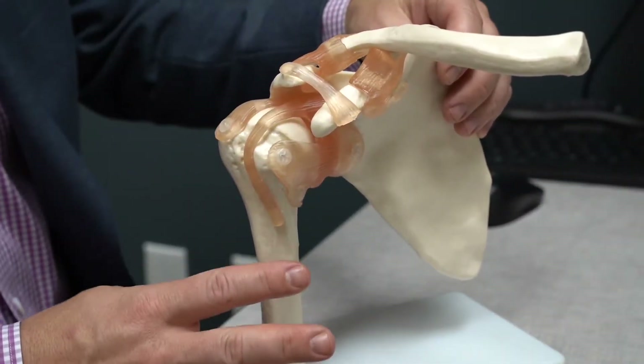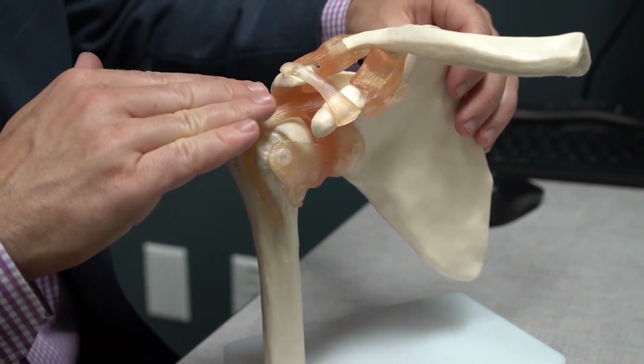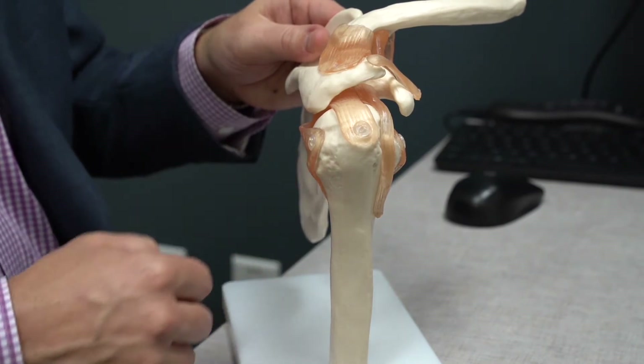I hear a lot of people say the rotor cup or the rotary cup, but in fact it's called the rotator cuff — C-U-F-F — just like the cuff of a shirt. The rotator cuff is made up of four muscles: the subscapularis on the front, the supraspinatus on the top, and then on the back we have the infraspinatus and the teres minor.